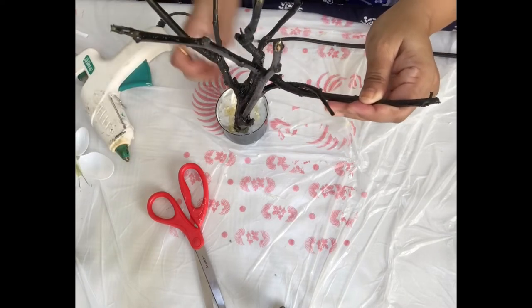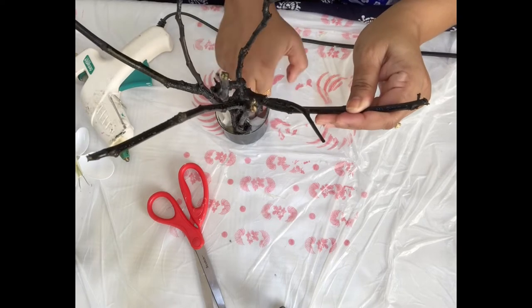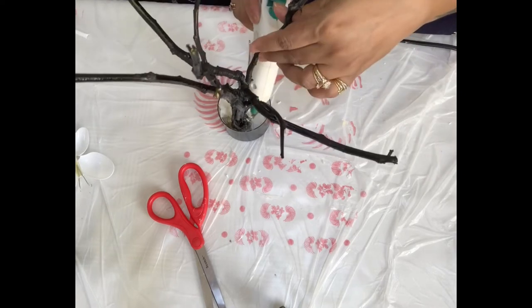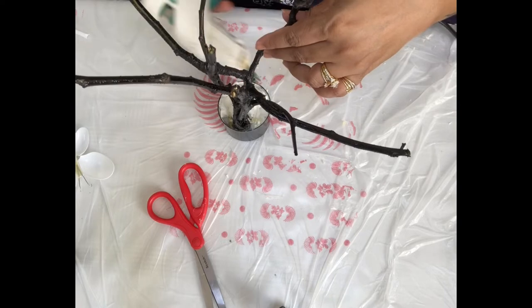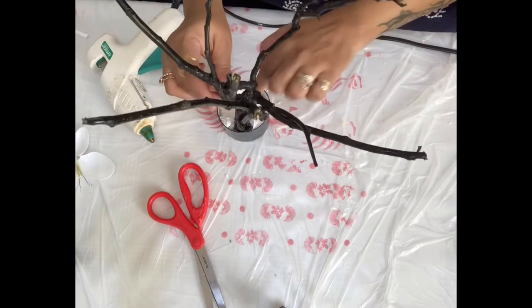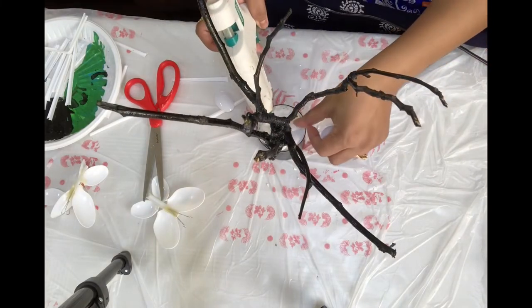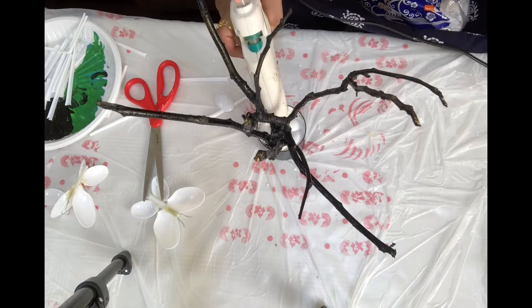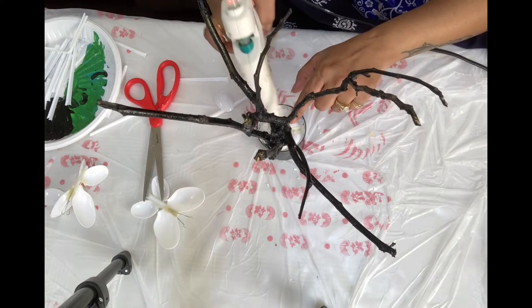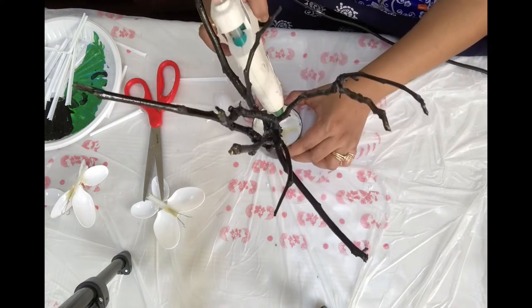I'm pressing the tissue paper again so it fixes properly. Adding another layer and a little more paper — that much should be enough. Now I'm taking some spoons and sticking them on top of the paper, slowly applying glue and placing the spoon on top.